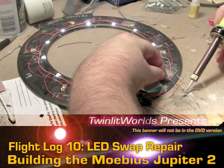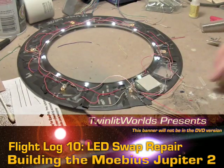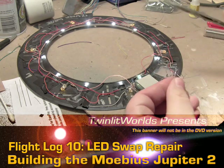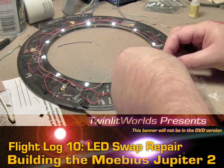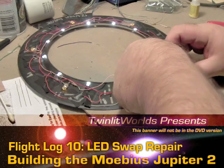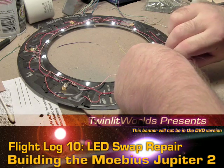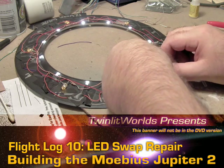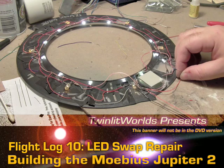I'll just solder the resistor on, turn the extra leg off, get back here and try wrapping this again. And we got a warm light this time.